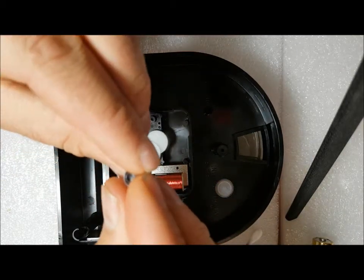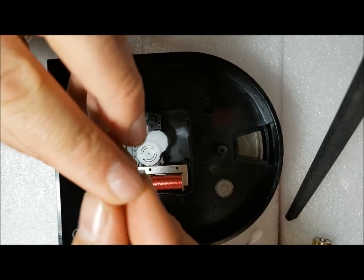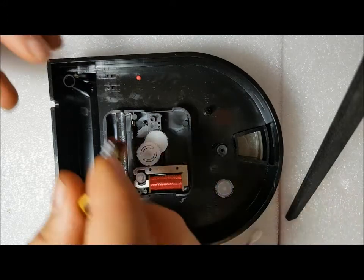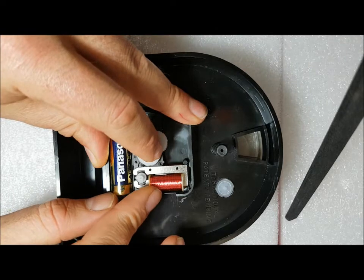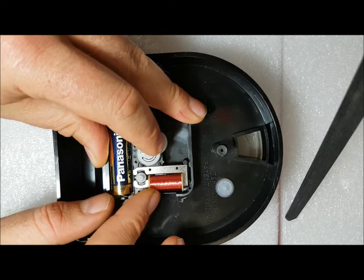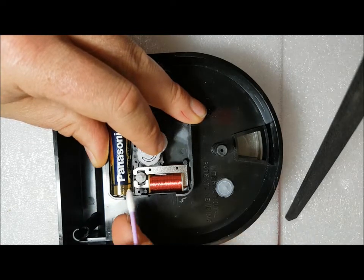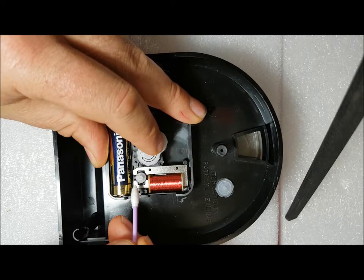Have a look at the gear — yes, it looks clean. Put that back in there, just put the battery in to check. A little mark I've made on the gear shows us that the gear is actually spinning 180 degrees, and that's what we want. It needs to turn all the way, not just sit on one spot.